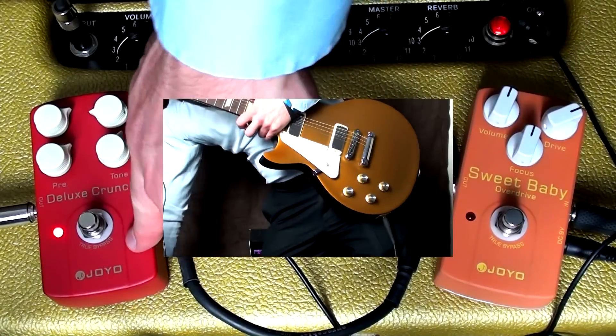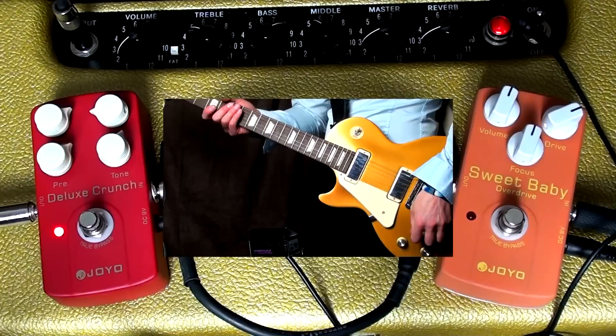They're very different pedals — this one is obviously aimed towards more of that heavier sort of rock sound.